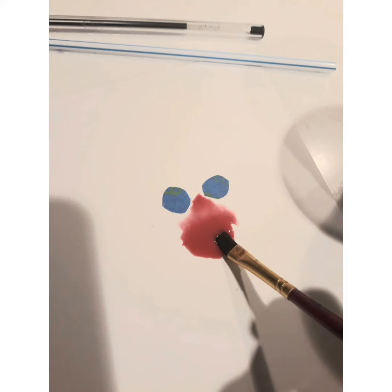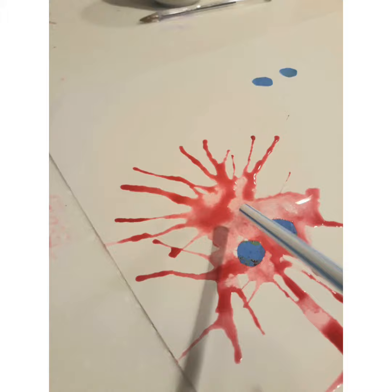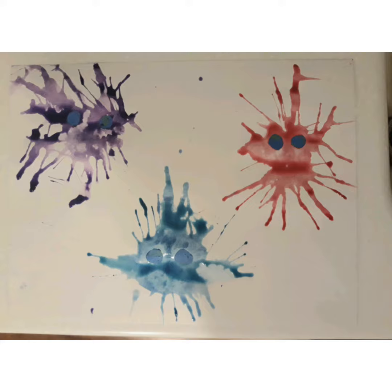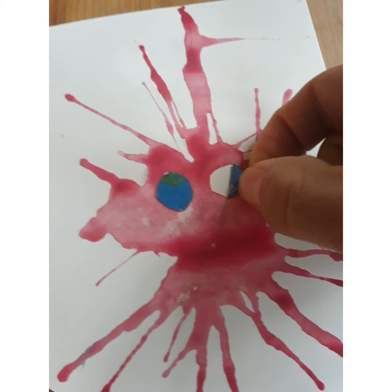Next, and this is the fun part, using your straw blow the paint in different directions. Then let it dry. Once the paint is dry, take the tape off.